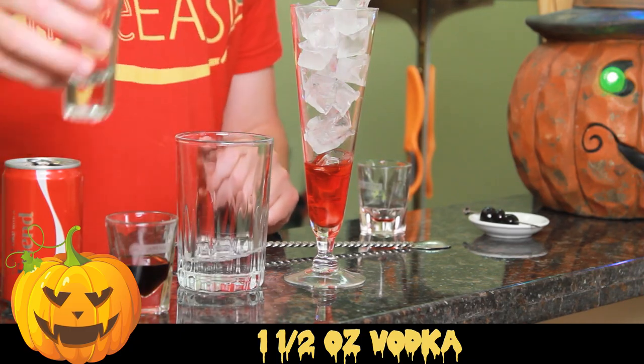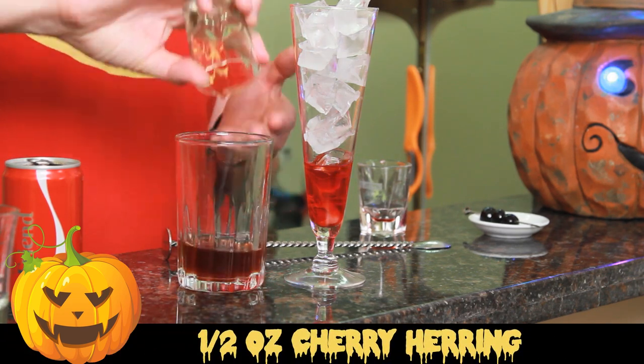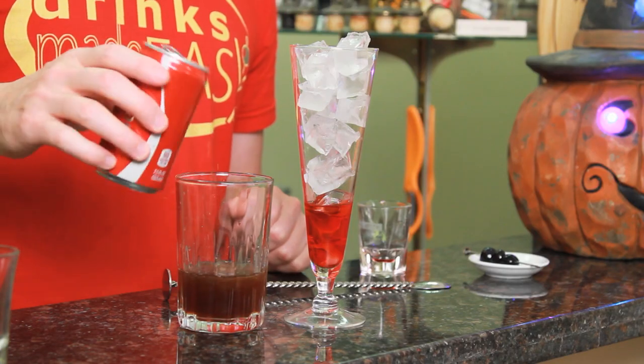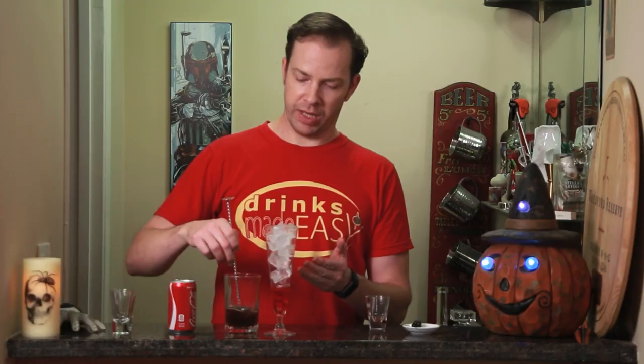Into a separate glass, we're going to add one and a half ounces of vodka and half an ounce of cherry herring. We're using the cherry herring and the vodka instead of just a cherry vodka. Now, if you have a cherry vodka, just use two ounces of cherry vodka. Add a little bit of Coke, and we're going to integrate that before we pour it over the ice to help create more of a consistent layer.